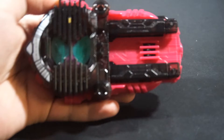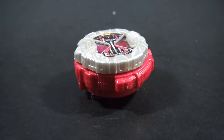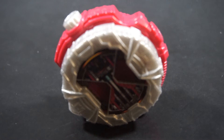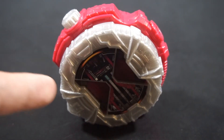So yeah, that's basically the Decade Complete Form Ride Watch. It's a really neat Ride Watch to put out because it's Decade Complete. I think it does kind of suck that they didn't redo this one, but I understand why they didn't want to go that route. It would have been cool, but then again, the DX Decade Ride Watch essentially does what this did.